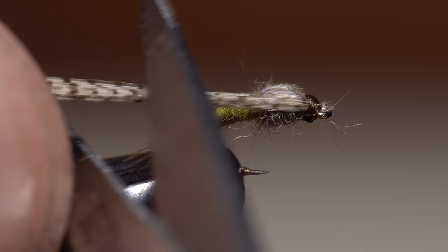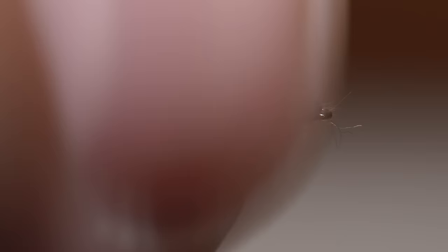Pull the wood duck butts back and trim them off to form legs just slightly longer than the thorax of the fly. These little guys work incredibly well, especially when trout aren't quite ready to commit to taking high riding dun imitations. There's no reason not to carry them year round.